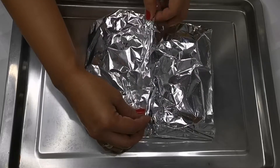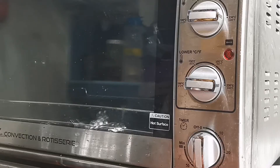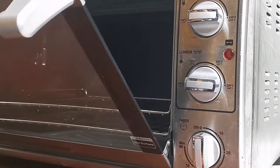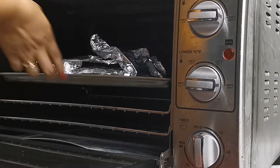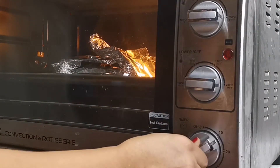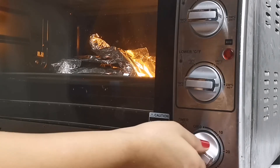Let's get started. At syempre, oras naman para ilagay na natin sa oven. Lutuin lang natin ito ng 30 minutes, pero pwede rin ninyong gawing 20 minutes kung gusto po ninyo. Alright?